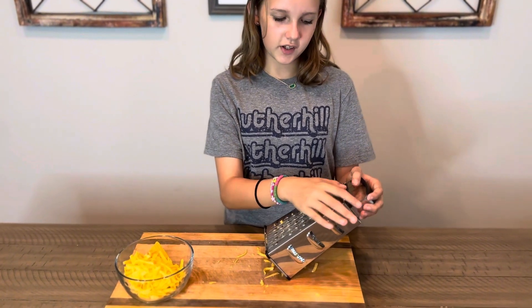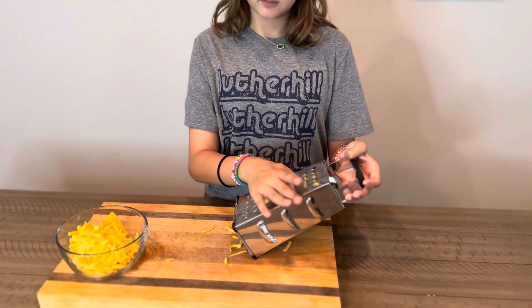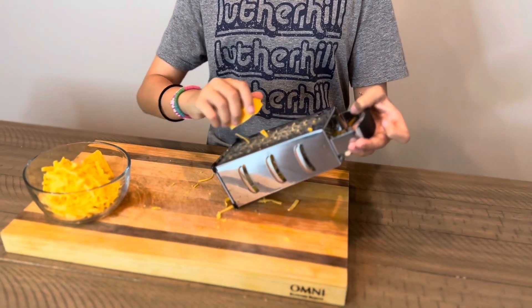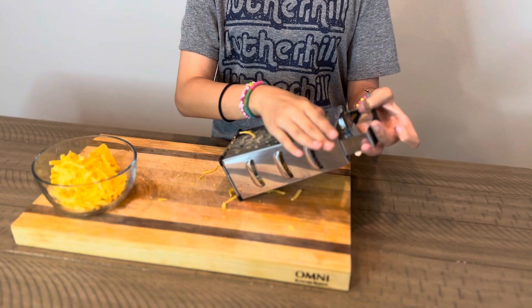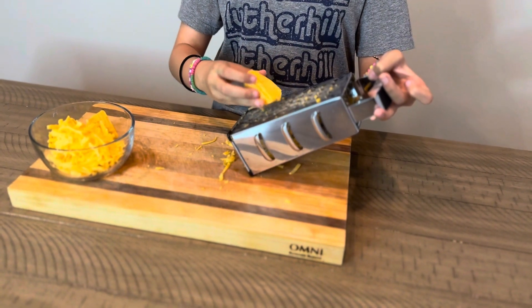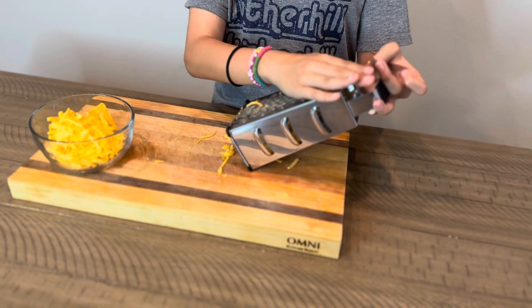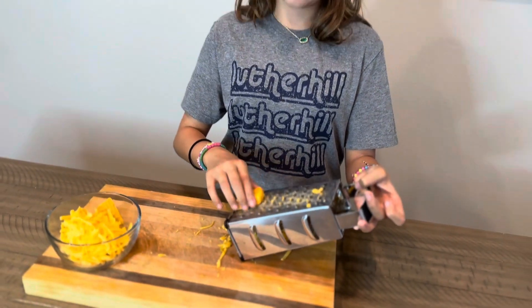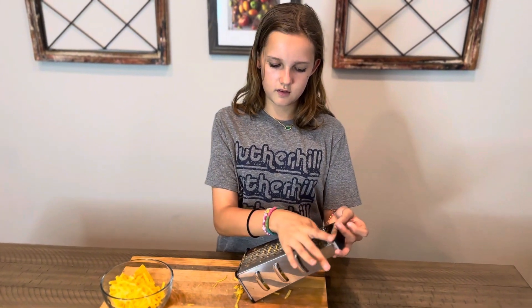Here at Family Meal, we want to get the kids involved and having fun cooking the food. Ella, what do we got going on? We're gonna be shredding our cheddar cheese. Notice everybody — she's keeping her hand nice and flat as she does it, taking her time. It's something you don't have to do fast, but the flatter you're able to keep your hand, the less chance you have of scraping your knuckles. Great job, sweetie.